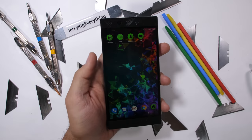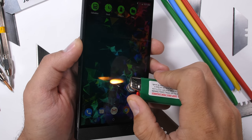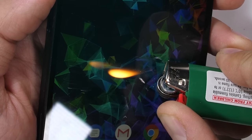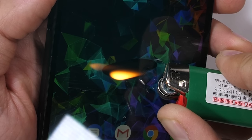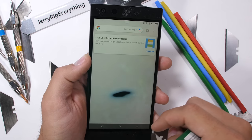Now the burn test — it's important to know if your new gaming phone can survive a cozy campfire during a Fortnite gaming session. With the extreme heat from my lighter, the Razer Phone 2 lasted about 19 seconds. The 1440p LCD display started going black and turned off, but once the heat was removed, the pixels recovered, respawning back to full health.